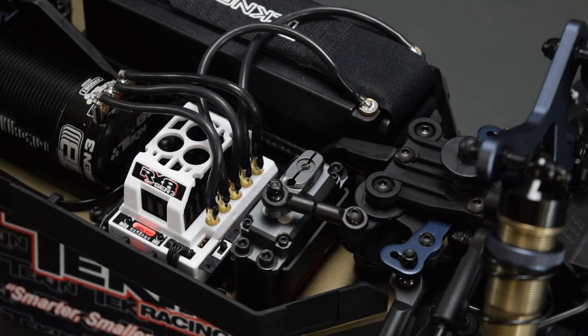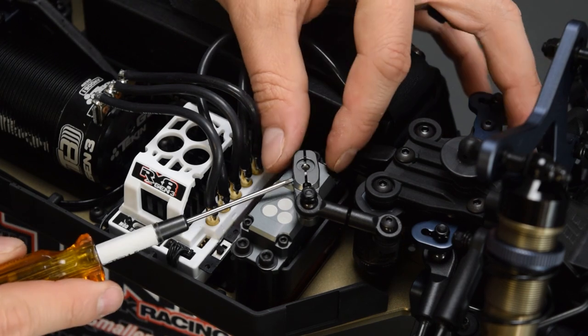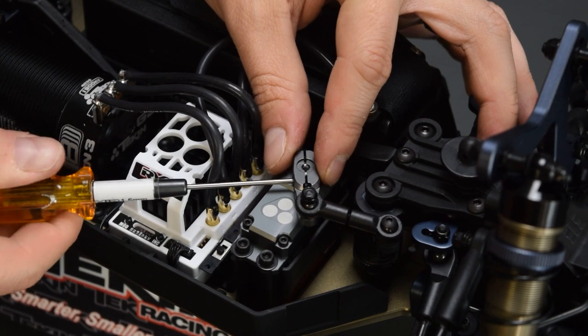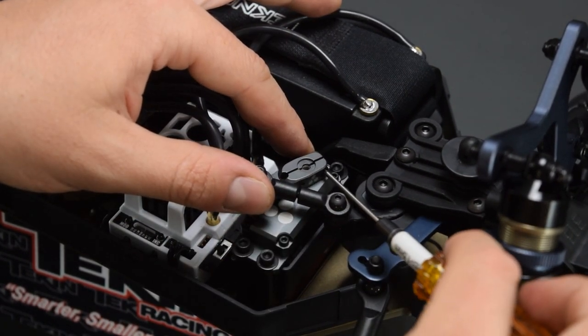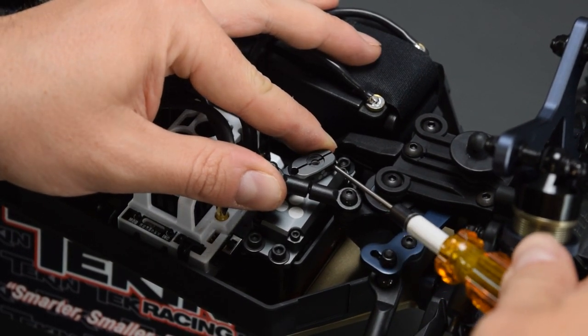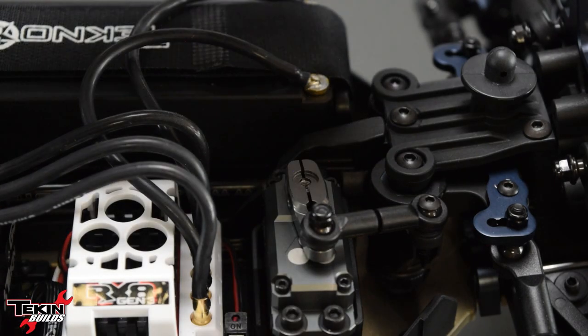The servo is backwards right now, but we're going to change that and then set our center point on the Hotwire or through the radio. To tighten the clamp horn down, you want to power the system off so you can spin the servo a little bit and get to these. Take a 1.5mm hex and tighten the front one down — this clamps the servo horn onto the splines. This back one's a little bit tricky to get to, but snug it down. Now that our clamp screws are tight, we can throw the spline screw in.